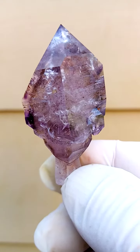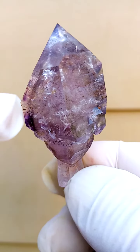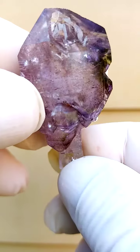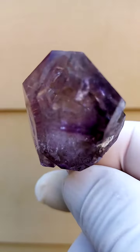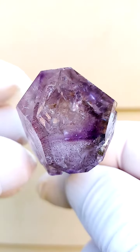Predominantly amethyst, smoky coloration running through here, little shots of hematite. Technically speaking we could even call this Harlequin Quartz — it's got little shots of hematite inside it. Fenster on top here. We could call it a Fenster Quartz, a Scepter, a Harlequin Quartz. It's a whole lot of things.